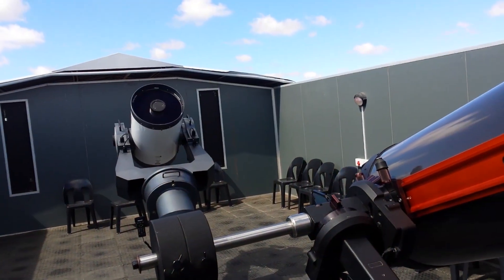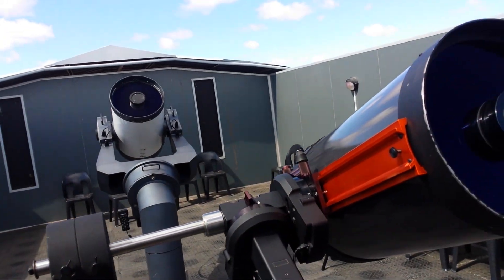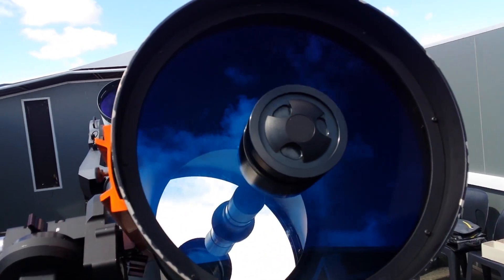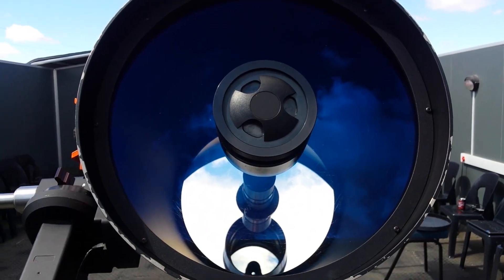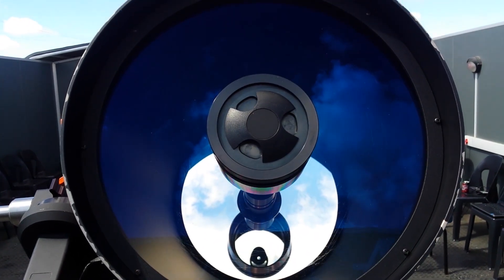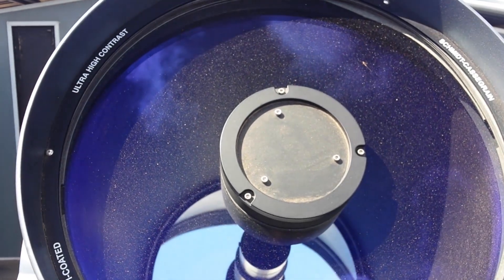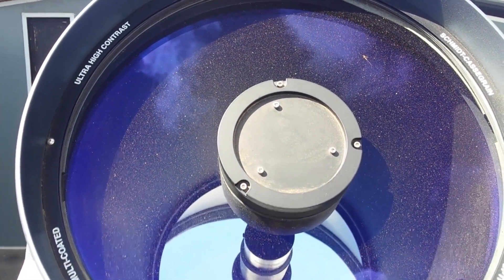As you can see there are two telescopes in here: a 16-inch Meade and a 14-inch Celestron. I have already cleaned the Celestron and it has come out pretty well. The Meade, as you can see, looks pretty bad and this is what we are going to attempt to clean now.